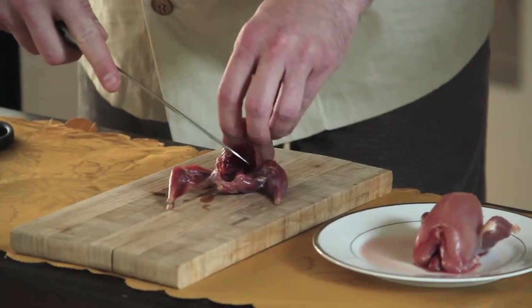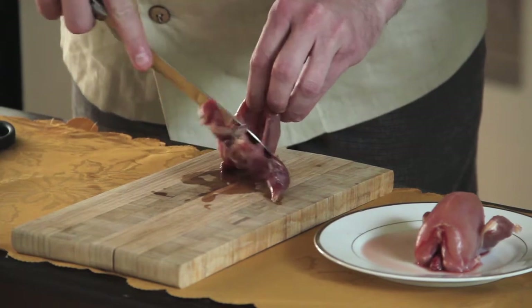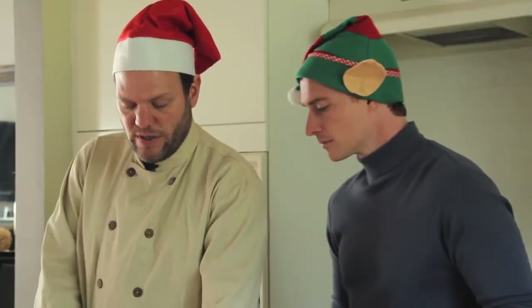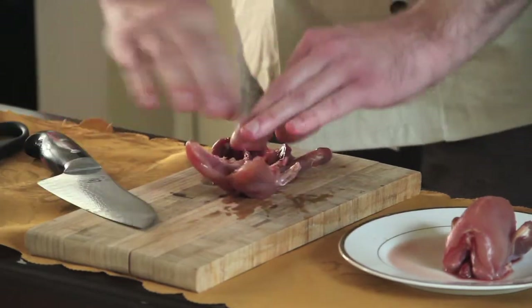All we're going to do is make a couple of shallow cuts right here to sort of open up the rib cage. Bend it over, just crack it open like that. And then the only other thing we have to do is just split the breast bone down like that. And that's pretty much it.